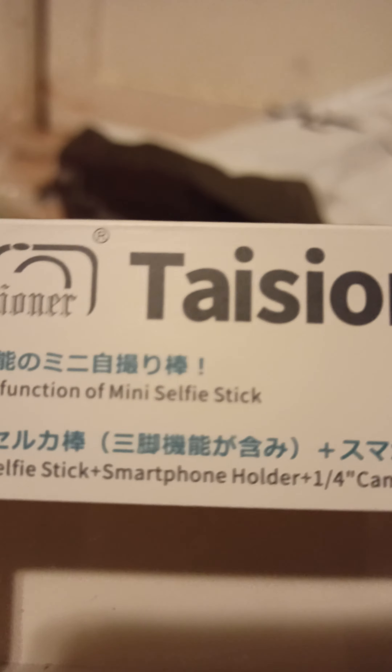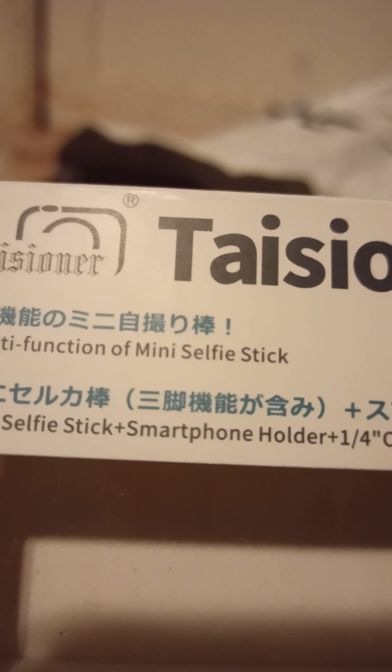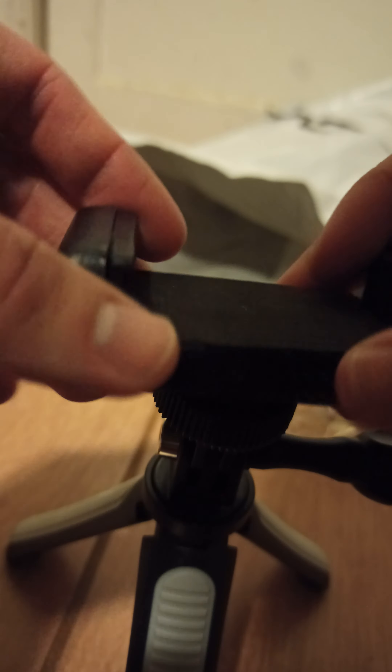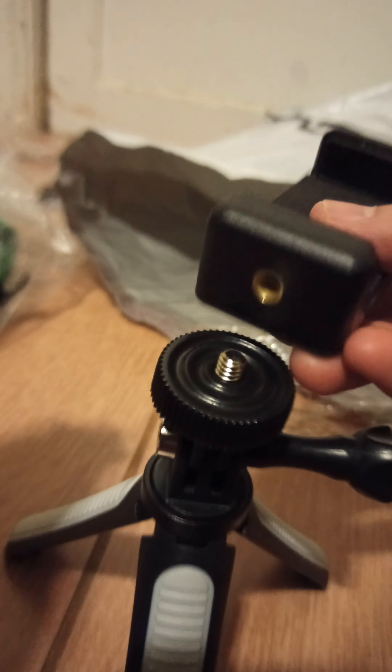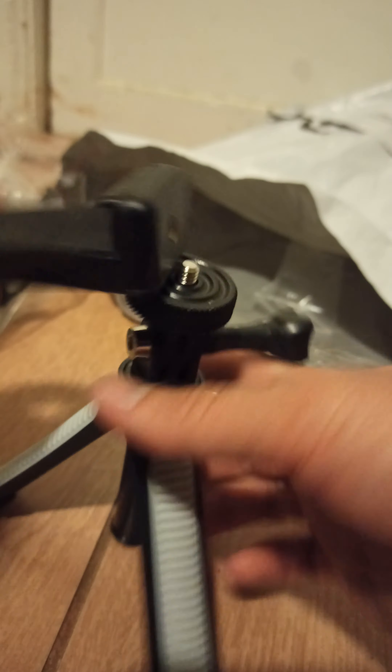Teichner. Selfie stick, multi-function. Multi-function mini selfie stick, plus smartphone holder, plus one for the camera screw mount. That's useful, mate. So, how do I put it in, mate? Like this, mate. Like this. So I put it in like this. And we have selfie stick. Too bad I won't even screw in.